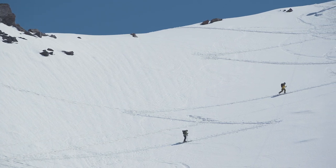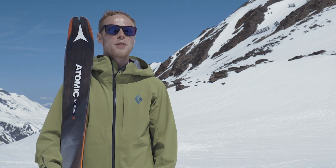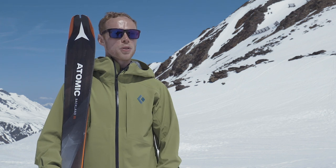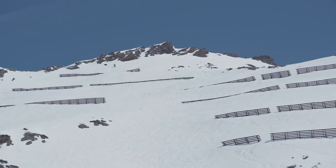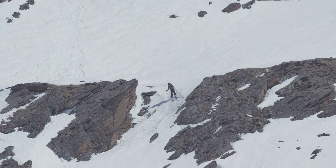Once I started to take the ski down the hill and really see what it was like from a performance perspective, I was really pleased with how well it performed both on-piste and in the powder. Because it's got a camber construction it offered really good edge hold, and I was very happy with how it performed overall even when I took it back onto the piste.